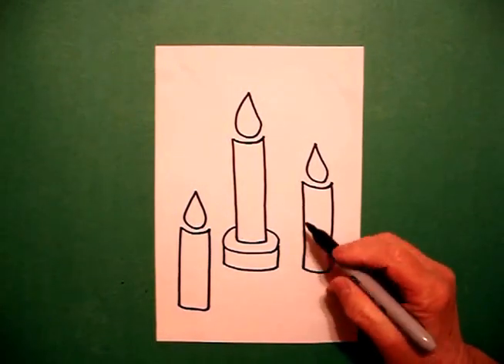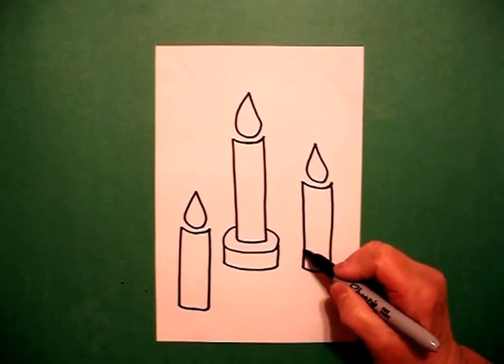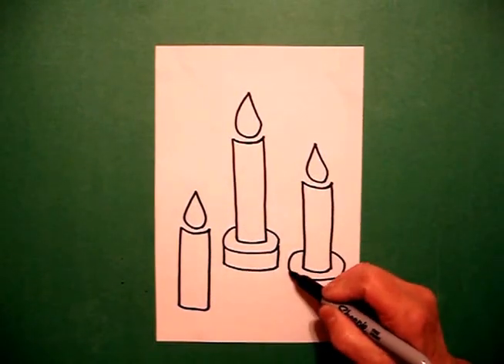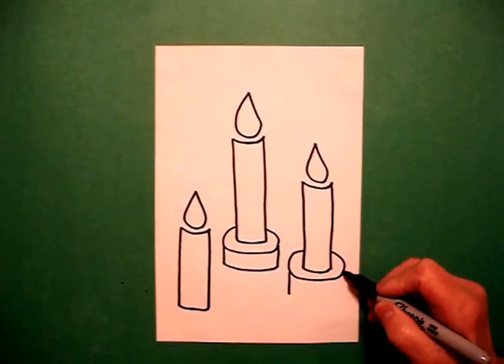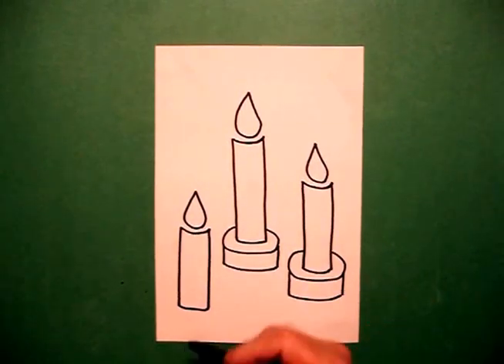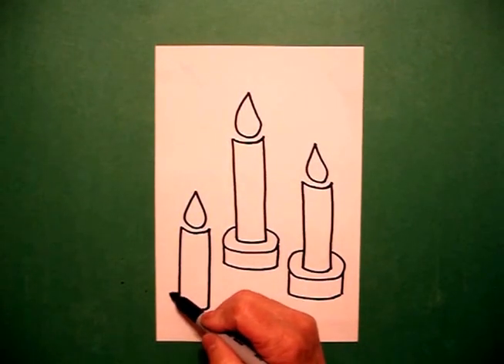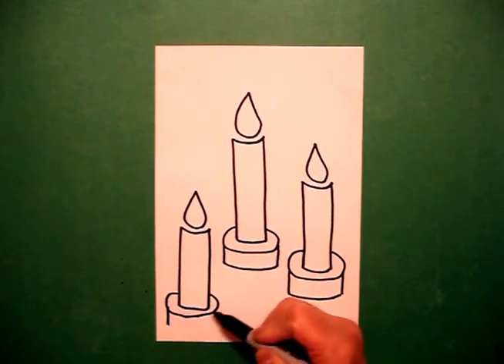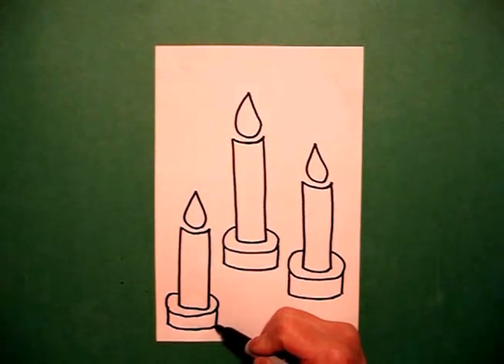On the right side, I'm going to do it again. I start up here and draw a curve line around, straight line down on the left, straight line on the right, connect the two. And now on my bottom one: curved line, straight line down, straight line down, connect at the bottom.